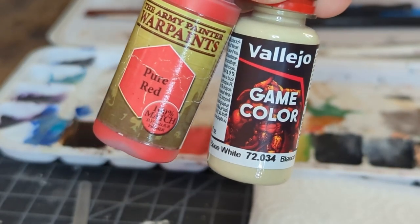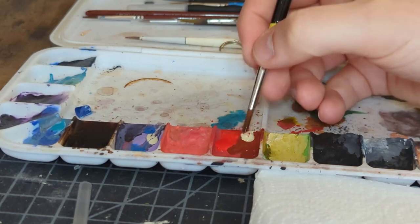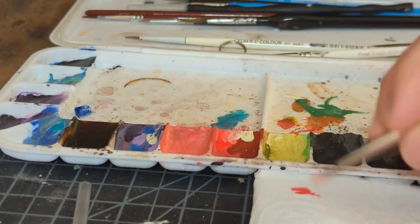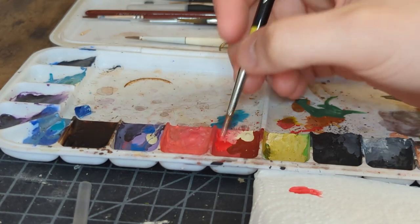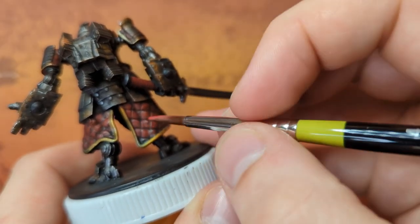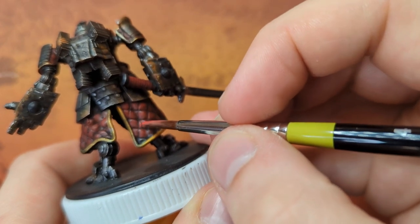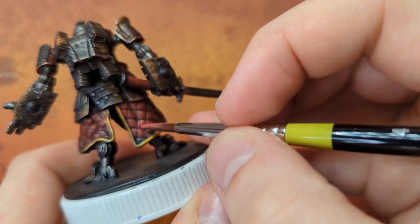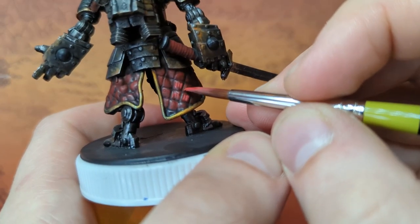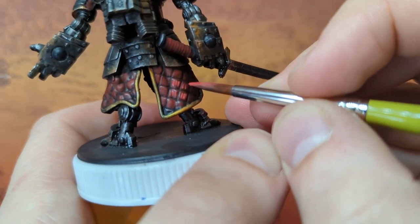So I took some pure red and then some pale sand color to highlight — this ends up with a pinky highlight, but that's okay, we have a remedy for that later. I did kind of a 50/50 mix of pure red and that pale sand color along with a much nicer, newer brush, and then did some streaky highlights.